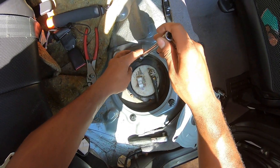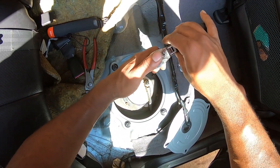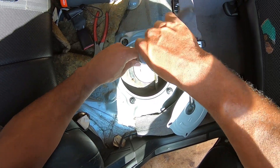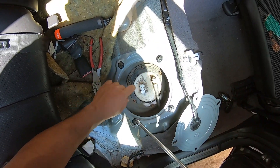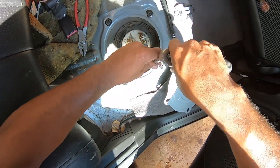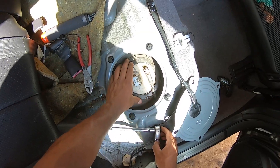I think we have some 8mm bolts — let me double-check. Yeah, it's definitely 8mm. I'm using this ridiculous extension for no reason because I couldn't find a shorter one. Take all these out and then we'll take out this connection here.